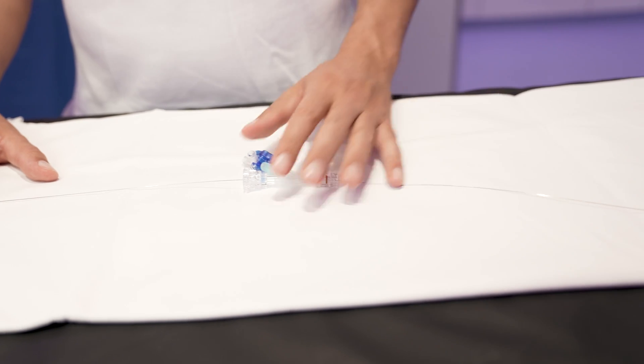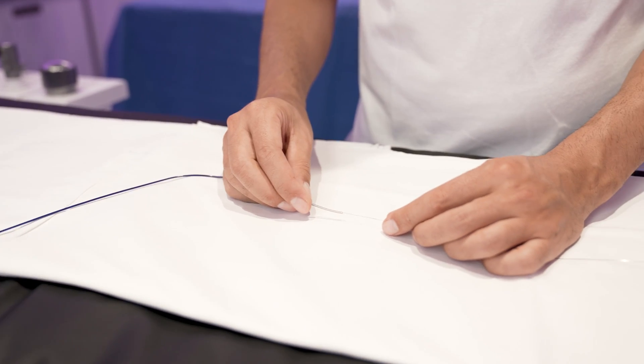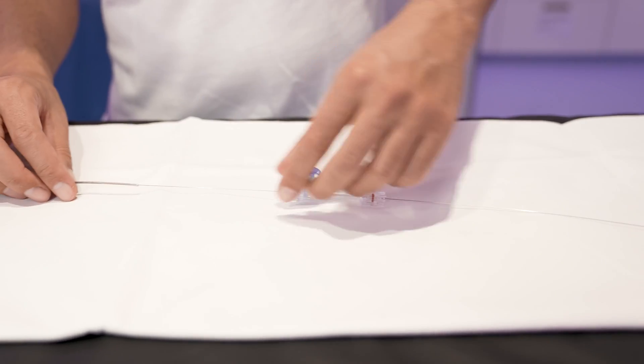So let's see on our ANGIA table how you are able to connect the wire and also disconnect it afterwards. This is your typical scenario: you have punctured the groin, there is a stent retriever in the brain, you have treated your cervical lesion with a stent and a balloon, and now you want to introduce your aspiration catheter towards the intracranial lesion to perform your thrombectomy. What typically happens in such a case is that you don't have any control of the wire, so you have to very carefully push the aspiration catheter, and even if you do this very carefully, you can see what happens — you actually push the wire towards the brain.